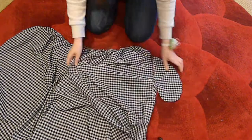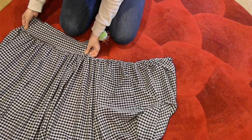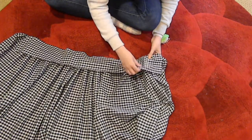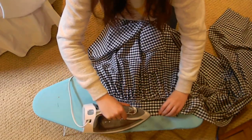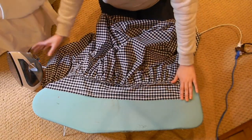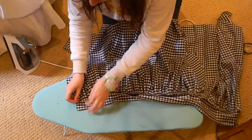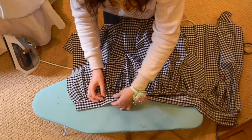I attached the waistband by finding the middle of the skirt and pinning it down so I could straight stitch along the top, then fold it down a half inch of the top of the waistband, then folded the whole thing over again and ironed that down as well. I pinned this in place so I could later stitch in the ditch to attach the waistband.